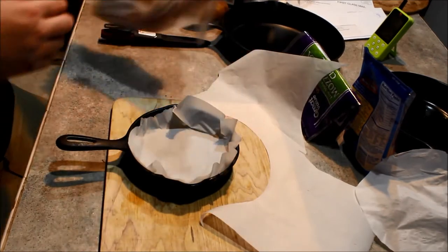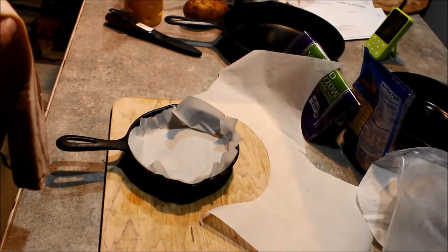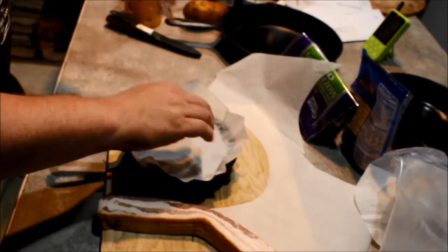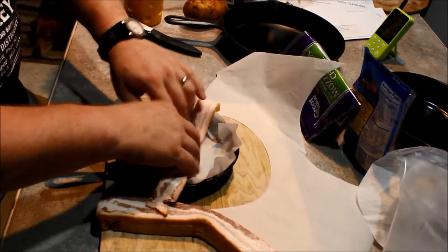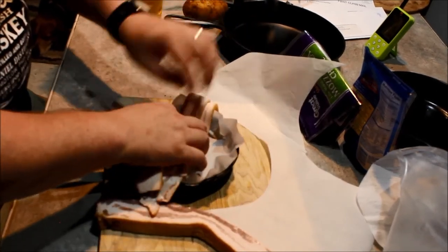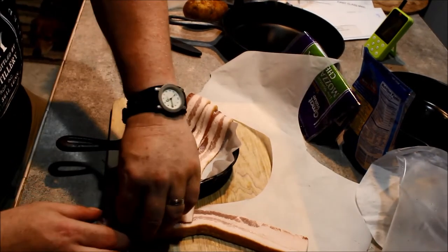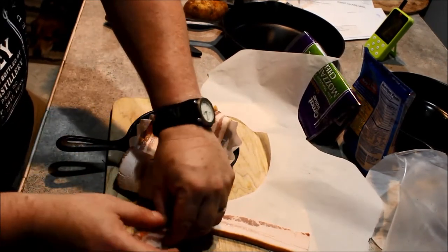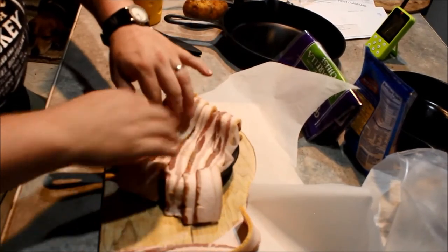Next, I'm going to take the bacon. Now, the original recipe I saw was done in a pie pan and they kind of put it in and folded it over. But since it uses a lot of bacon and it's just me, we're going to just place it in like this and fold it over. This is thick-cut bacon — I think that probably works the best. Look at that, we've got one piece left. There's our bacon.